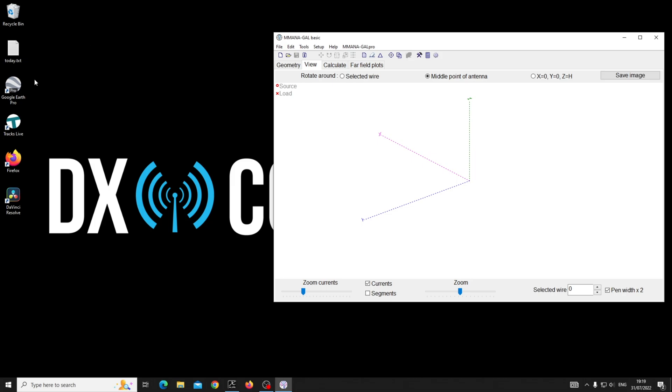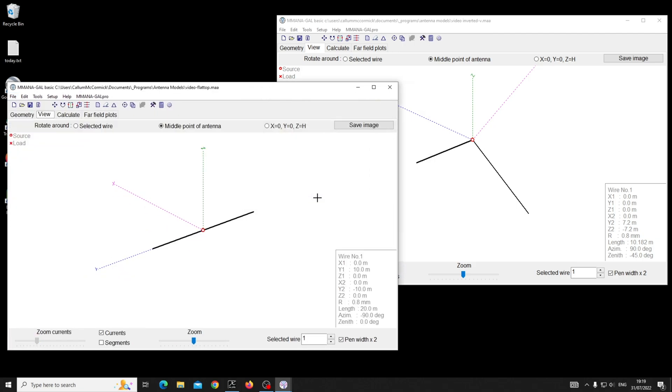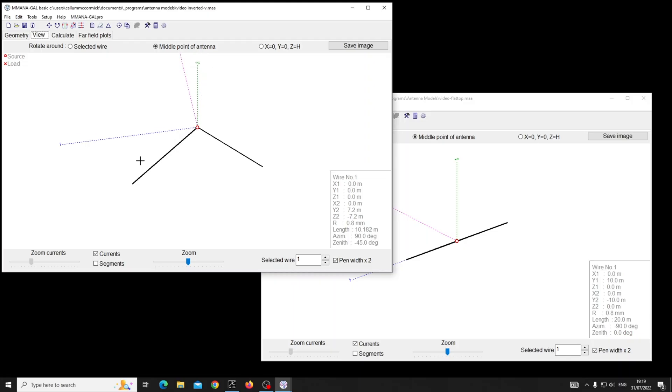I'm firing up a couple of instances of something called MMANA. There's a whole series on the channel — I'll put a link to the playlist in the description. I've already set up an inverted V on the left and a flat top on the right. You can see the inverted V has both sides at 45 degrees — in other words, a 90-degree angle.